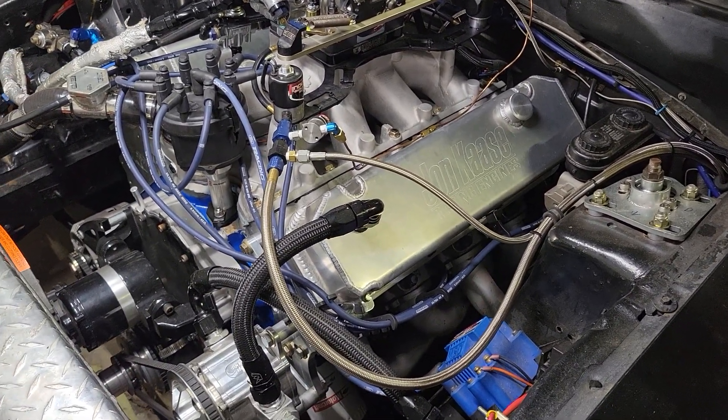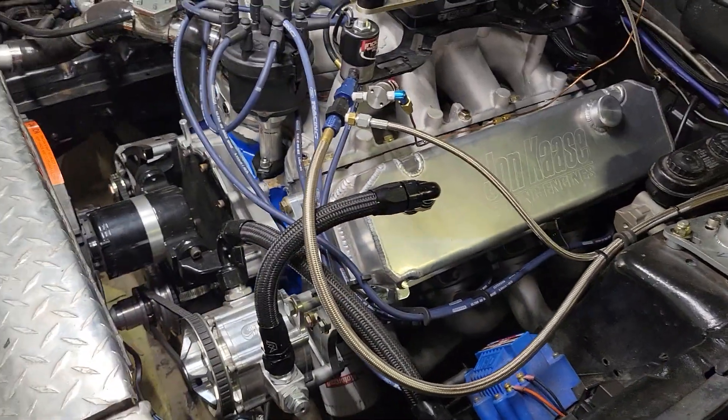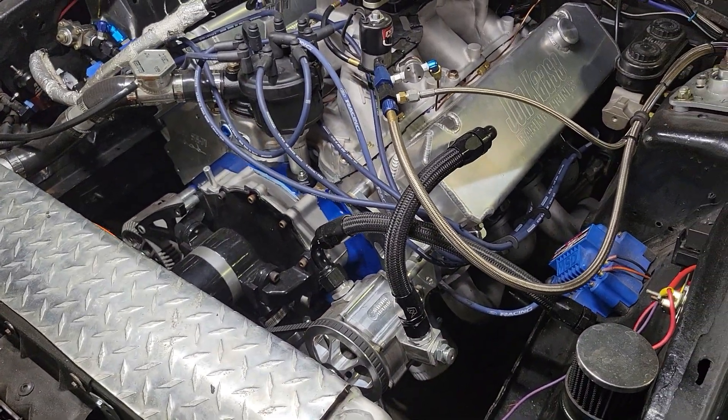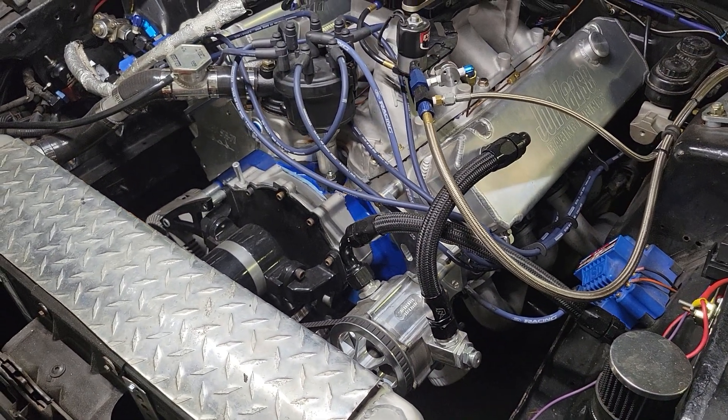This is all great stuff. These heads were worked by Charlie Evans at Charlie Evans Racing down in Owensboro. The intake was fully worked. A lot of the stuff you cannot get at the moment, but if you can find it, start setting the stuff aside.